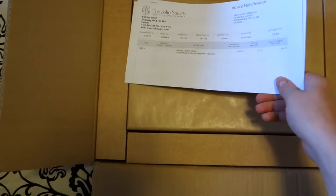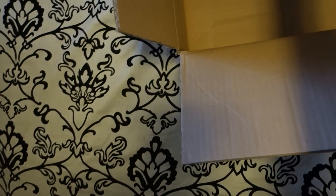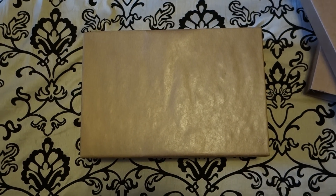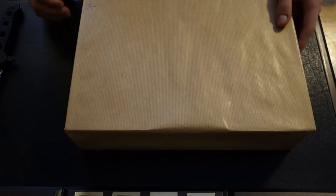Nice packaging. Oh wow, that's really heavy. We'll take a closer look in the next part of the video.